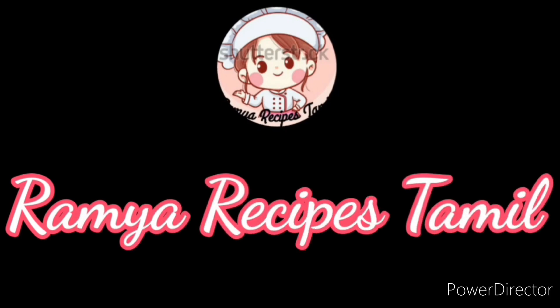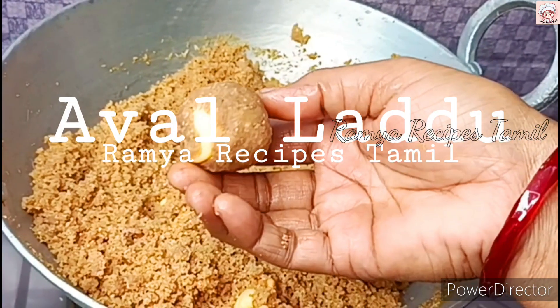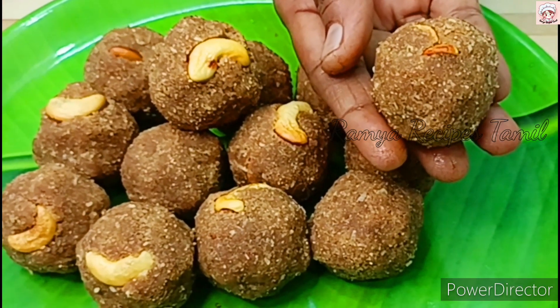Hey guys, welcome to Ramya Recipes Tamil. I'm going to show you a recipe for Krishna Jayanthi Special. Let's see a great recipe for Krishna Jayanthi Special. This is a good recipe for everyone.